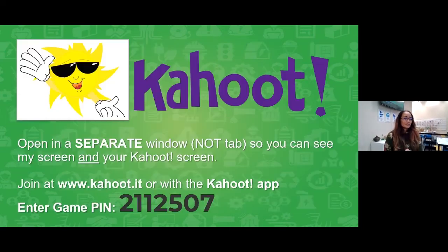It's time for our Kahoot already! If you want to play with us, you're going to need to open another window — not a tab — so you can see my questions in one window and your answers on a different one. Our moderators are going to put the pin in the chat as well. Our game pin is 2112507.